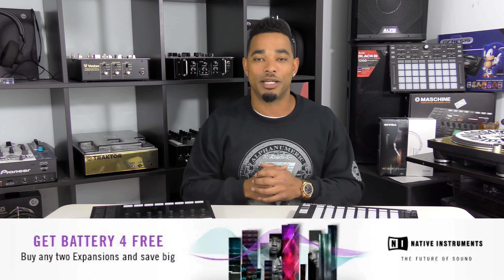There are over 50 different Machine Expansion Packs available right now on the website. They're for all different styles of music making, whether you're into hip hop, electro, house, funk, whatever you need — even musical scores and movie scores — everything is there at your fingertips.